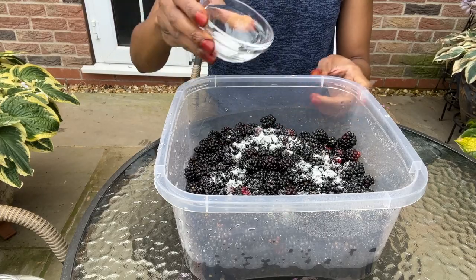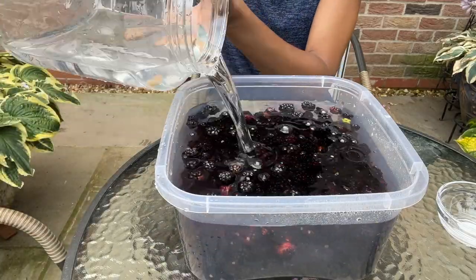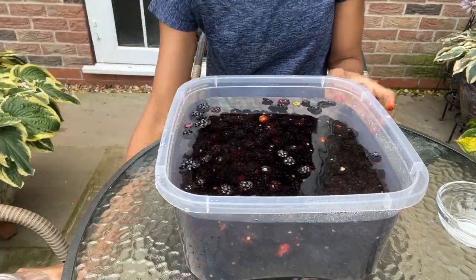I'm leaving the berries to soak in salt water for an hour. This process helps eliminate any insects or worms that might be in the berries.